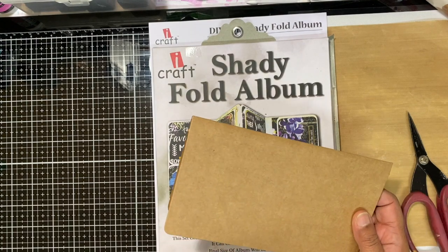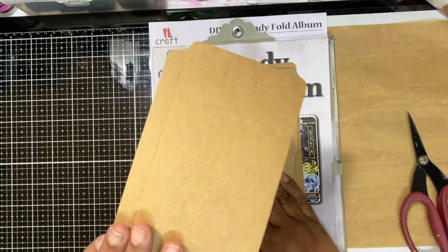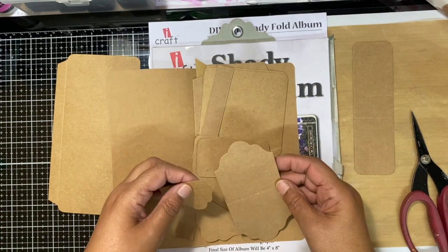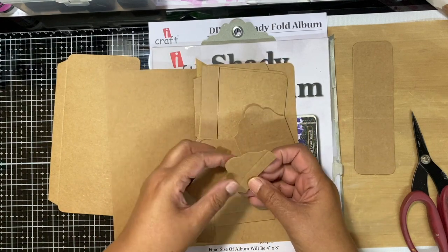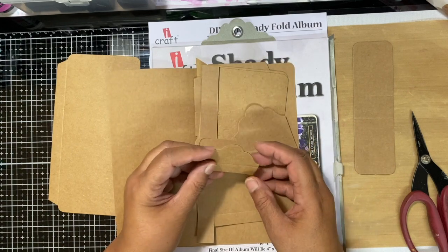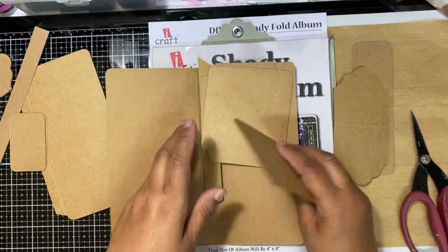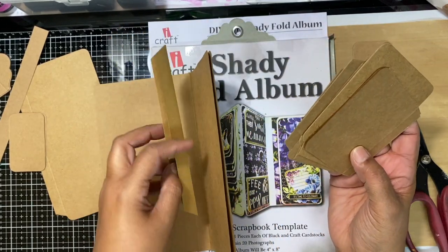All your pieces are in the pack. So that's one page there. We've got the closure. I've done this before so I kind of remember what everything is. These are little tag tops — you can use them with your pockets for decorative purposes, but I didn't use mine. These are tags, these are the little flaps, these are your pockets, and this is the joiner.